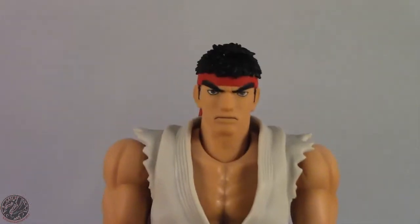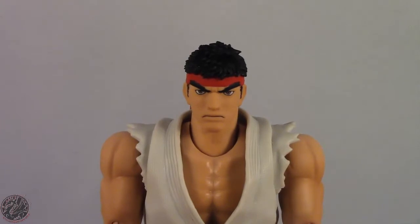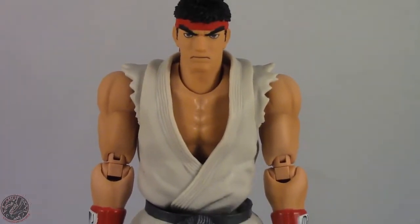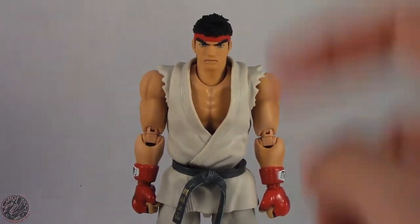Overall I think it's a really great figure and the detailing is all there. Let's go on to his articulation. Ryu does have a lot of articulation, so let's show off exactly what he can do from head to toe.